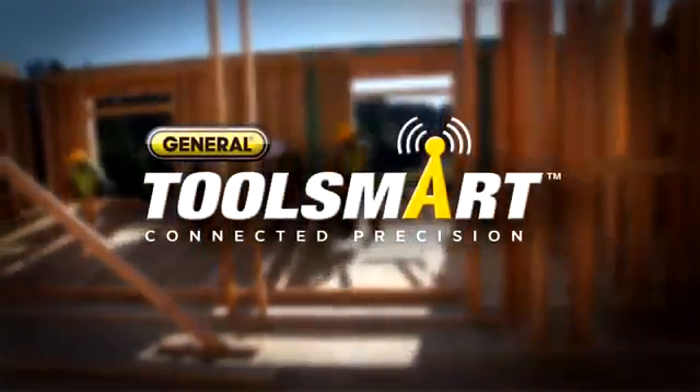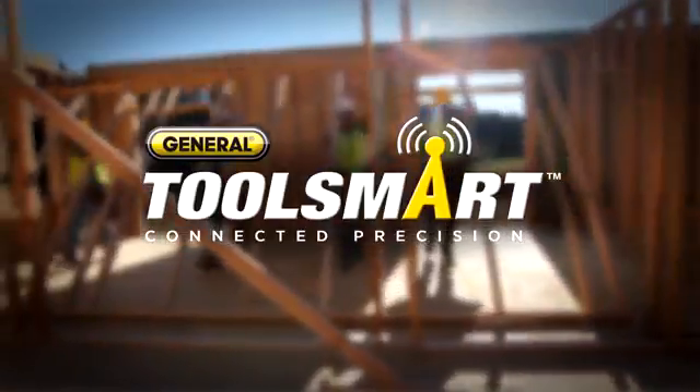Hi, I'm Charles for ToolSmart. When it comes to heating and cooling, leaks and drafts in your home might as well be holes in your wallet. The first step to sealing them up: finding them.